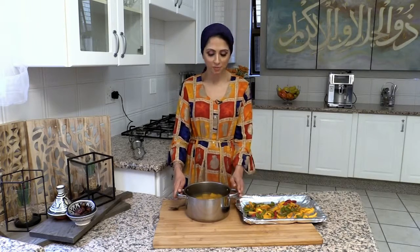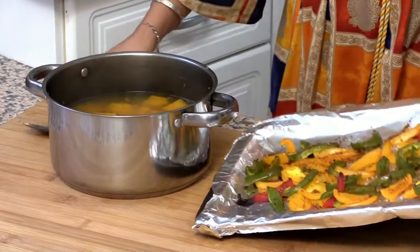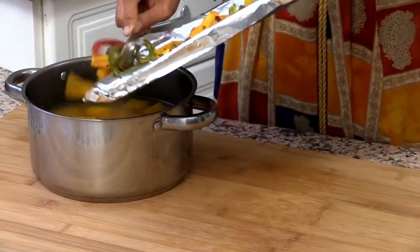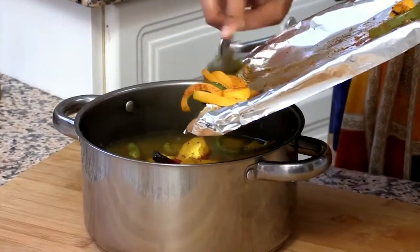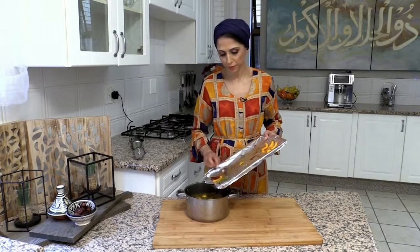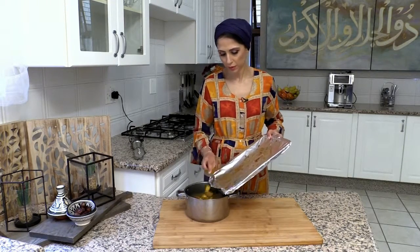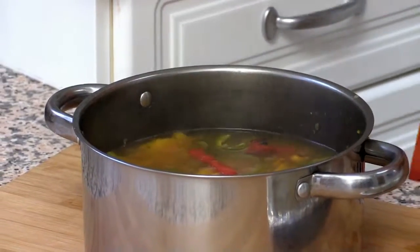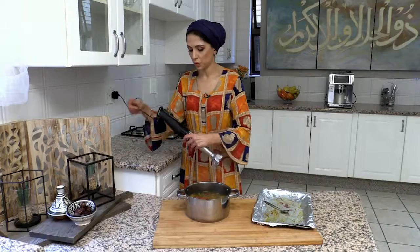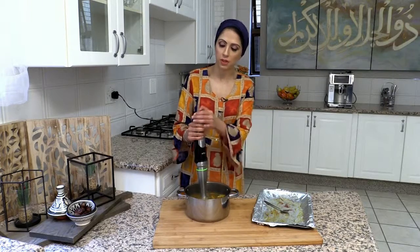The pumpkin has been on the stove for around 25 minutes and it's become soft. The peppers have been roasting in the oven and they're done, so I'm going to add the mixed bell peppers into my pumpkin soup. Once all of that is in, you're going to take a blender — I'm using my Braun MultiQuick 9 — and blitz everything together.